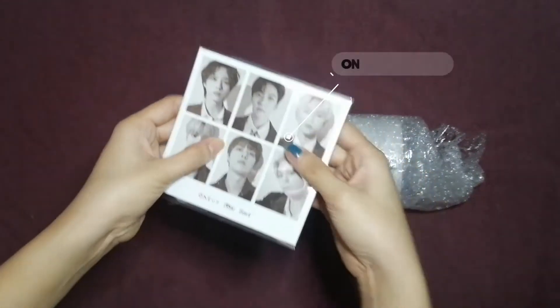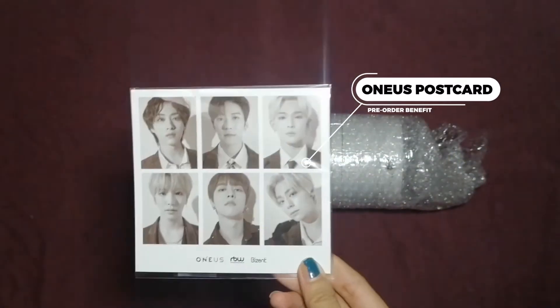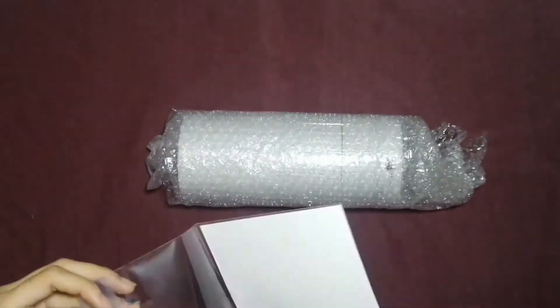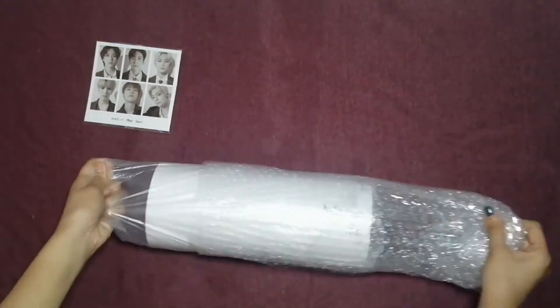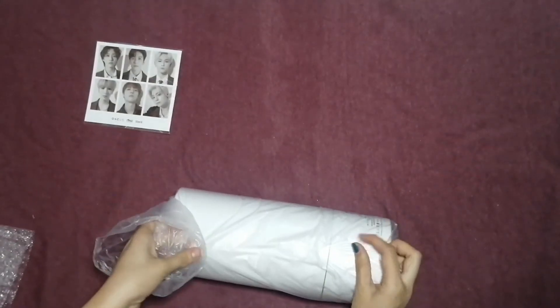Here's my pre-order benefit — one postcard! I love the outer box, it really looks good. Normally for a light stick it's probably rectangular, a regular box, but here it's a cylinder shape.